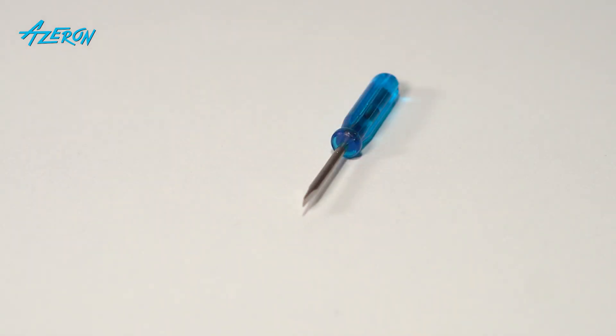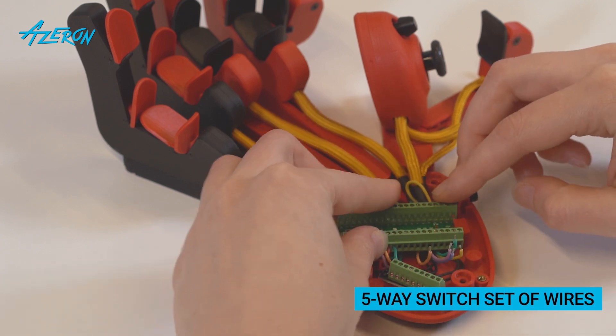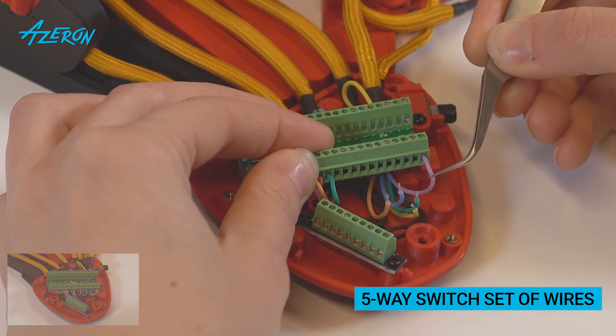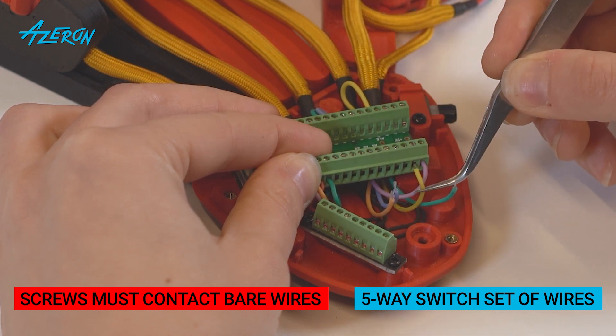Take the flathead screwdriver. Attach the five-way switch set of wires to the teensy board. Use your reference photos to make sure the wires are in the correct place. Place the wires under the board and not above it. Make sure the screws are contacting the bare wire and not the insulation.